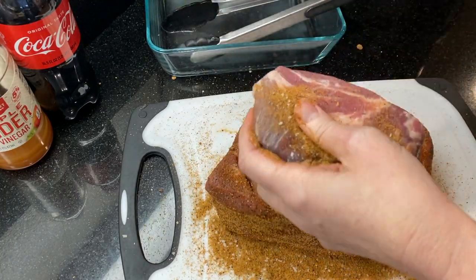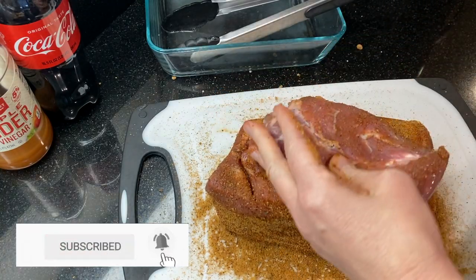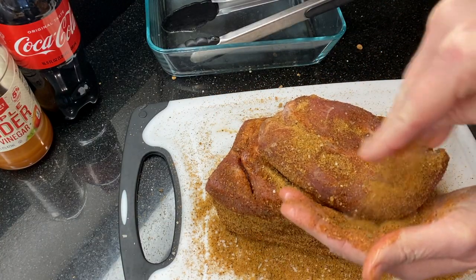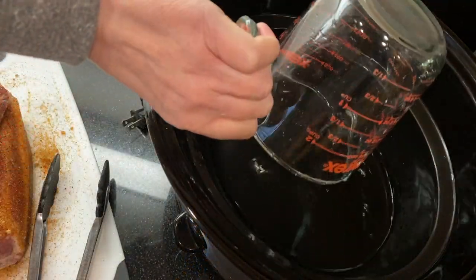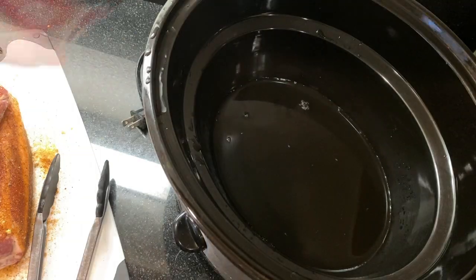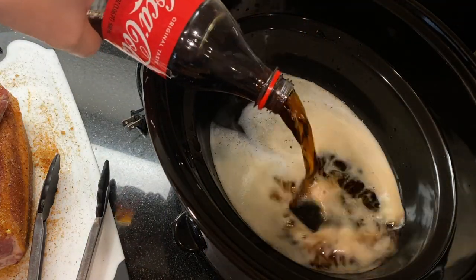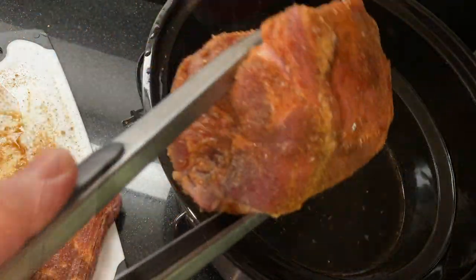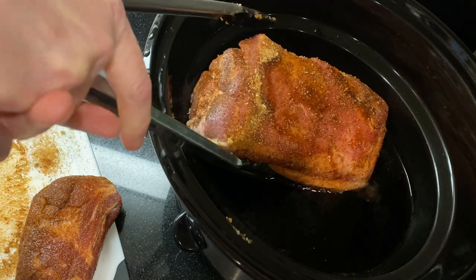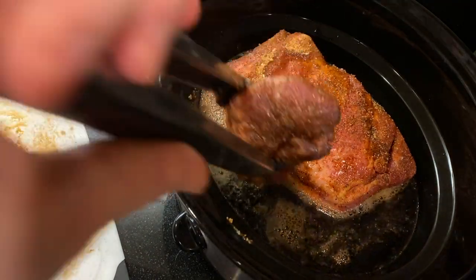I've got so many more recipes to share with you guys, so make sure that you hit the subscribe button so you don't miss the next one. Once you've coated the pork all over with the barbecue rub, add a quarter cup of vinegar and a 16 ounce bottle of Coke to the crock pot.